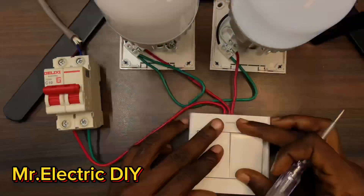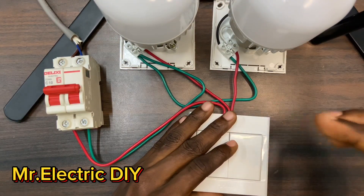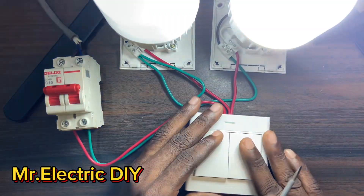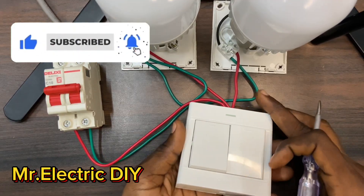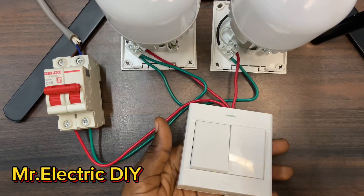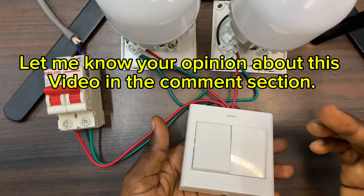If you are looking for a video on how to wire a two gang two-way switch to control two lighting fixtures, then I recommend this very video for you. If you find this video helpful, consider subscribing to this channel and turn on the notification bell so that anytime I drop a video YouTube is going to notify you. Thank you for watching and see you in my next video.